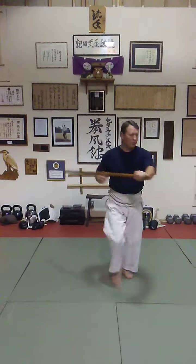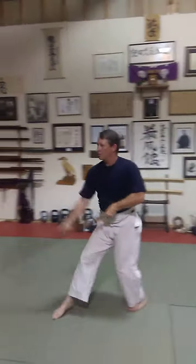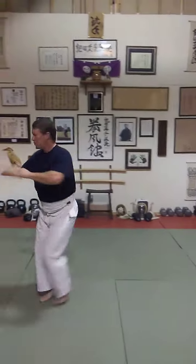Pull. Two. One, two. Change. Circle. Push. Back. Spin.